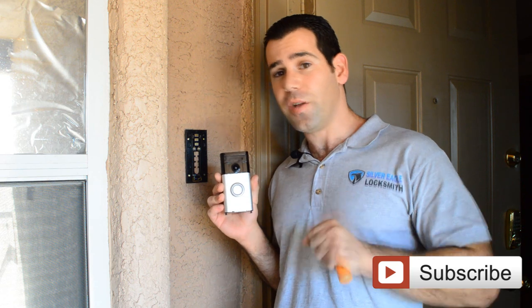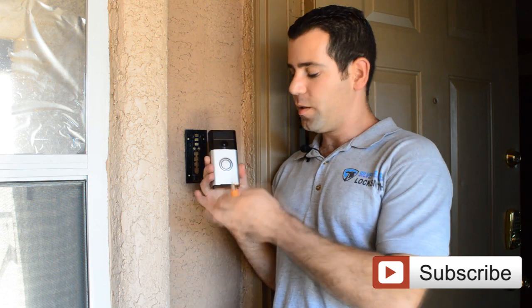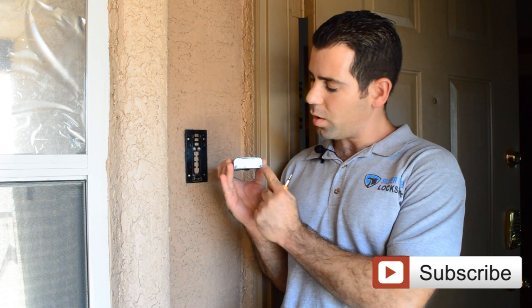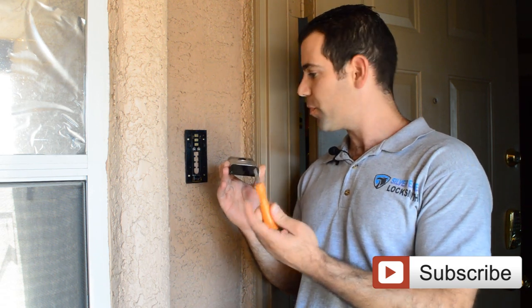After you've done the programming using the two links we share at the end of this video — whether you have an Apple device or any Android device — you can download the app and complete all the steps. Then you can go ahead and connect it to the mounting bracket. There are special security screws underneath that are very small, and a provided driver that you need to tighten them up.